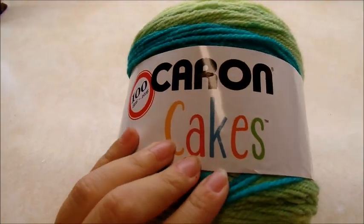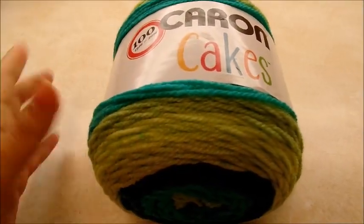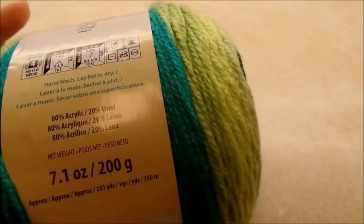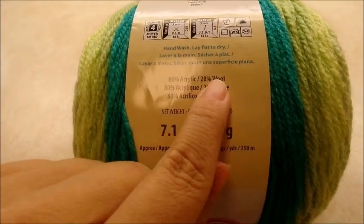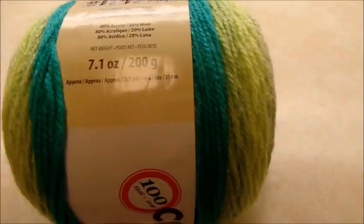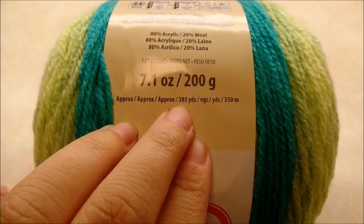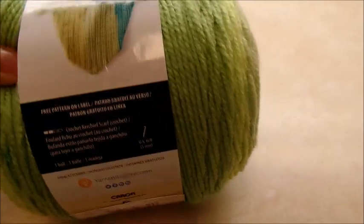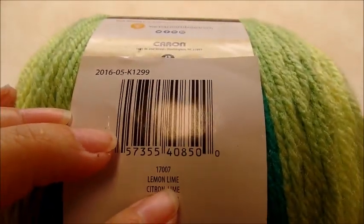For this project I'm using Caron Cakes yarn. This was donated to me by Gretchen — thank you so much, I really appreciate it. I've never used this yarn and it looks really nice. It's a medium weight four ply acrylic wool blend, but you don't have to use that. Any type of four ply yarn will work, and there are 383 yards per skein. The color I am using is lemon lime. I'm going to be using a size I, which is a five and a half millimeter crochet hook.